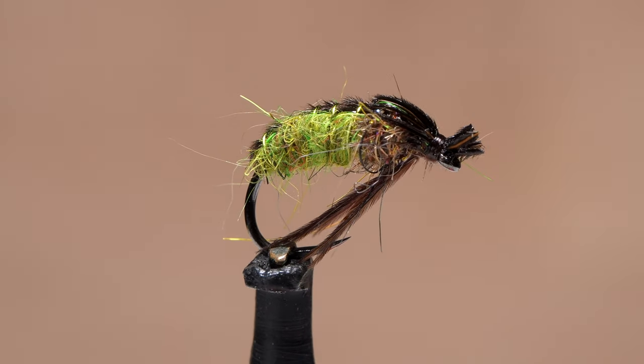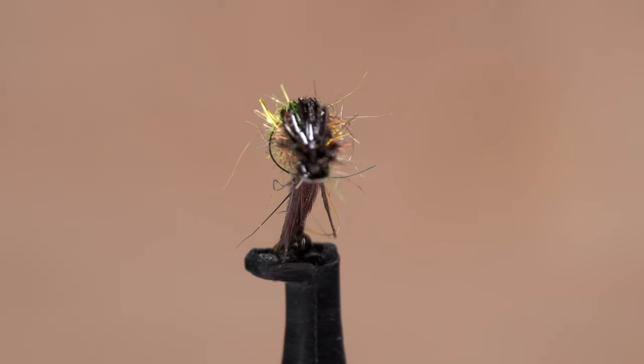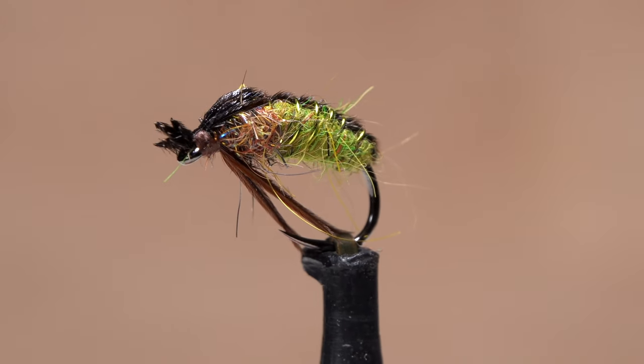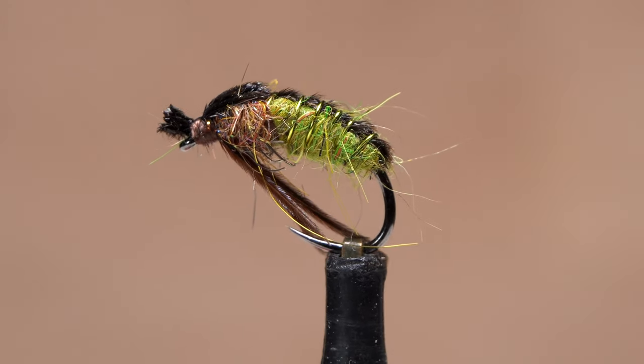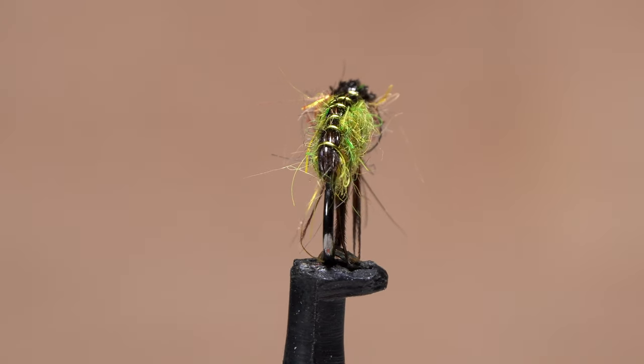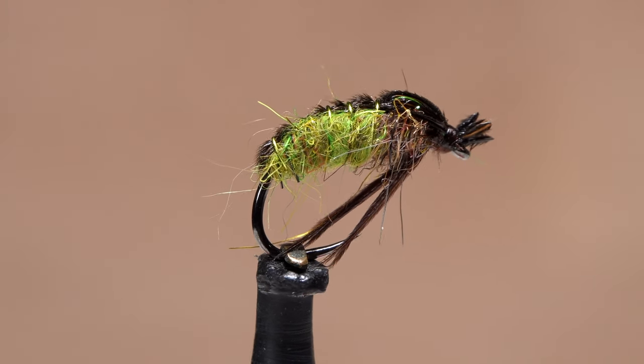In many areas, the Grannom Caddis hatch is not far off, and in some locations it can be spectacular. Maybe it's just me, but I usually do better fishing larval and pupal patterns prior to and even during the hatch than I do fishing dries. I have high hopes for this pupal imitation, which is a slightly modified version of what worked well for me last year.